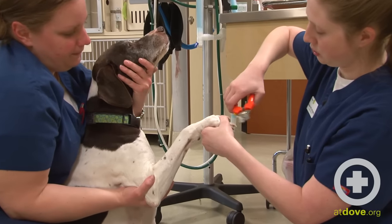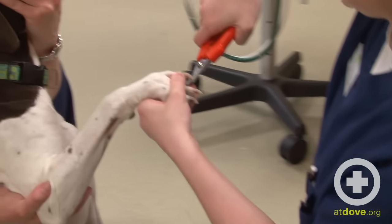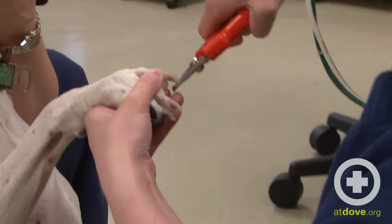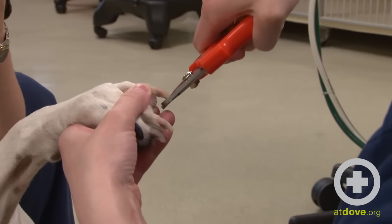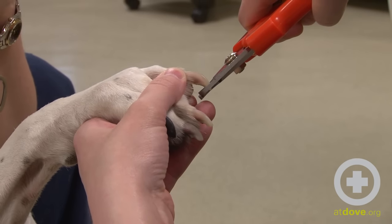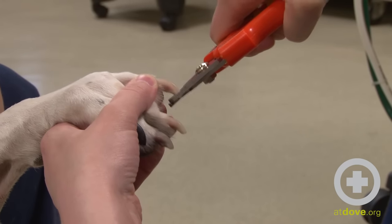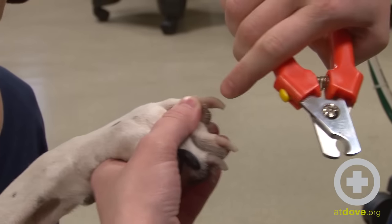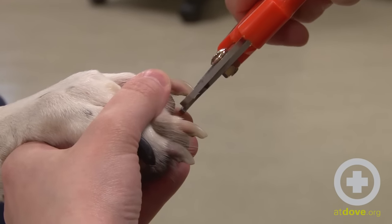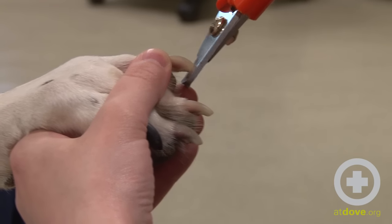I can see where the quick comes to a point here, so I'm going to put my clippers where I can see I'm still a good distance away from it before I clip. I usually put a little pressure to get a good hold on it before I actually clip, in case the dog starts to move away, and then just a really quick, firm click. I took just the tip off — I do have a little bit of room to go more, so I can reposition, go up a little bit farther, get a good grip, and then clip.